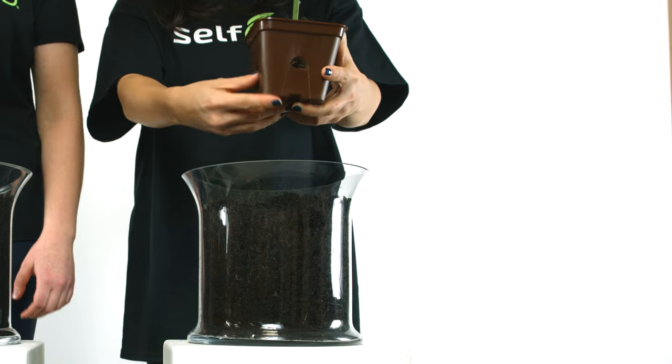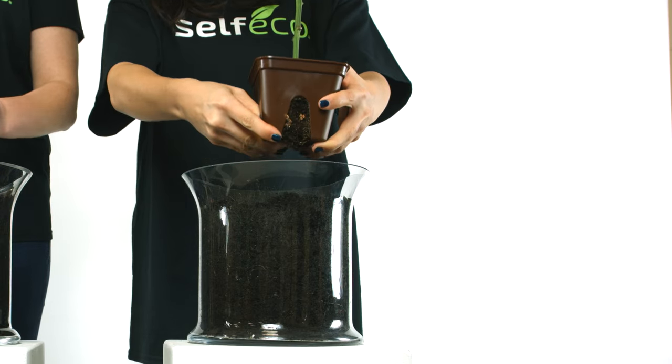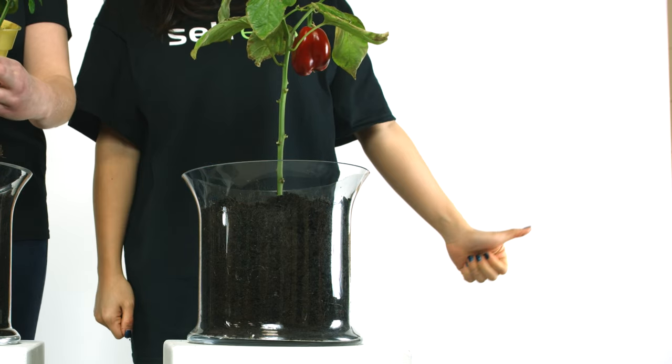Self-Eco has made the planting process easier. Simply peel off the tabs and plant the entire Self-Eco Pot. No leftovers. No waste. No hassle.